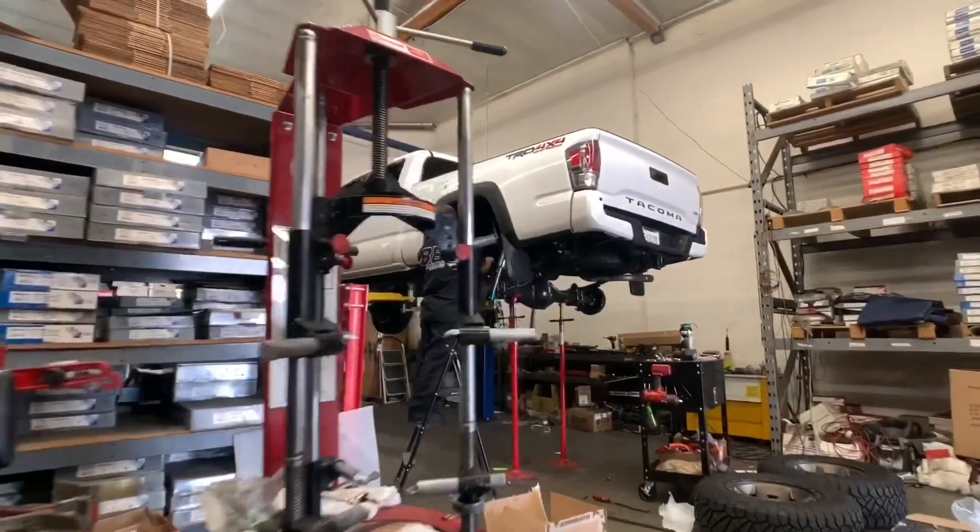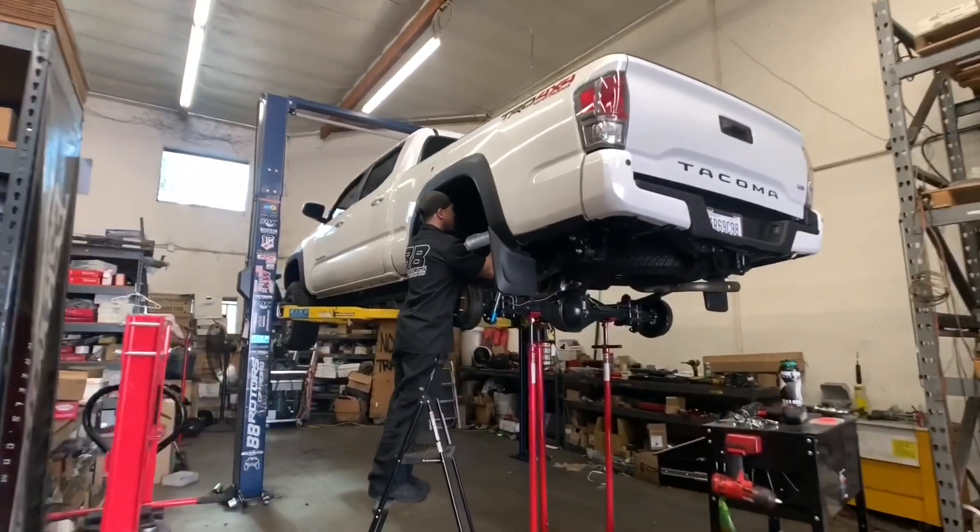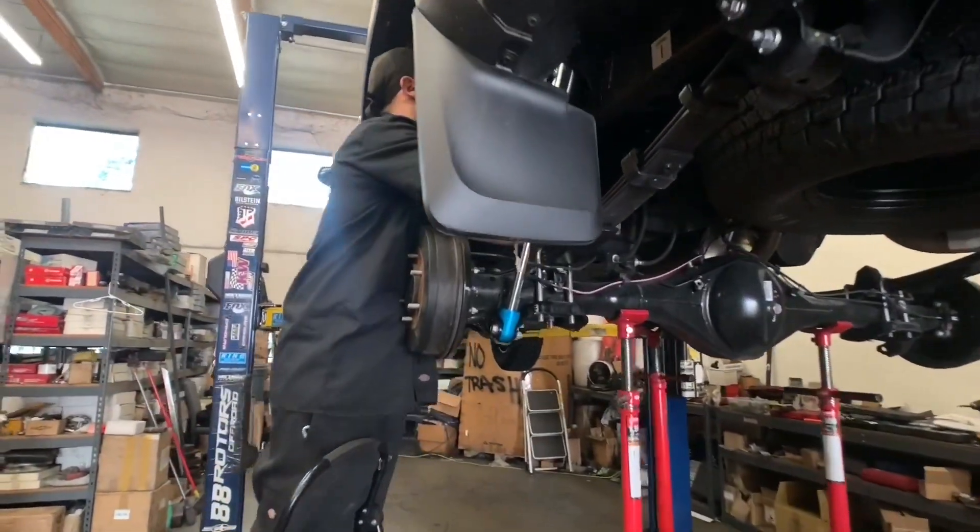Up on the other rack is a white third generation Tacoma, 4x4 TRD Off-Road. This one's getting a Kings and Icons setup.